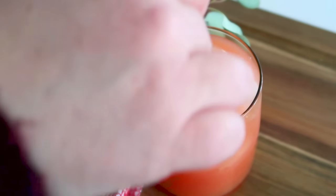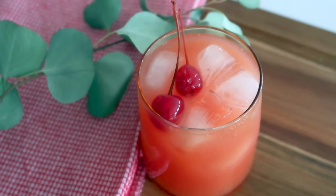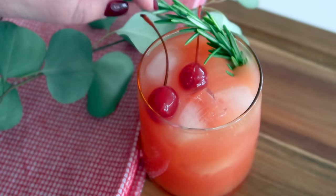I garnished mine with a little bit of maraschino cherry and another sprig of rosemary, and this cocktail is ready to go.